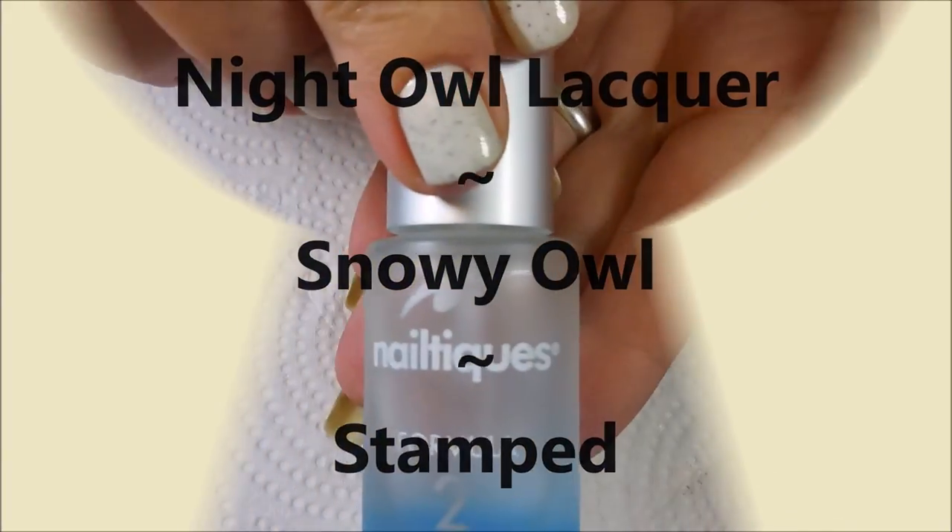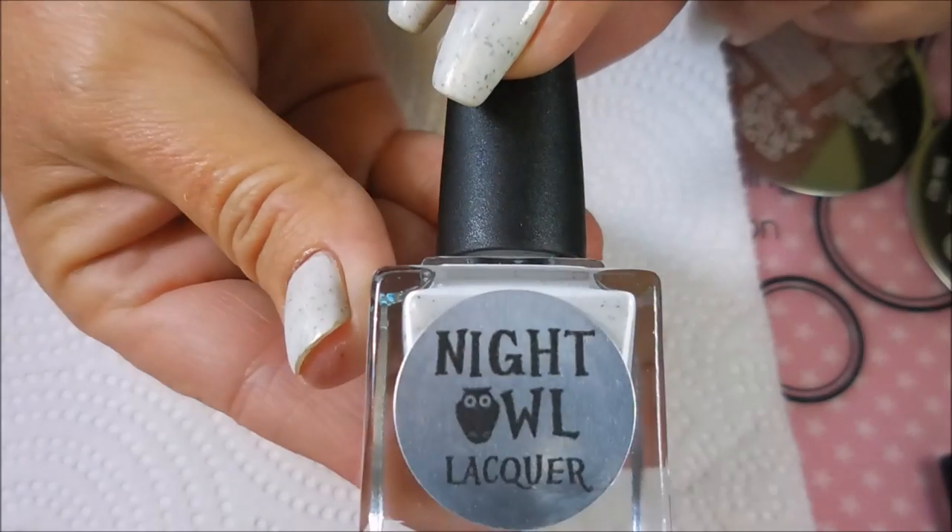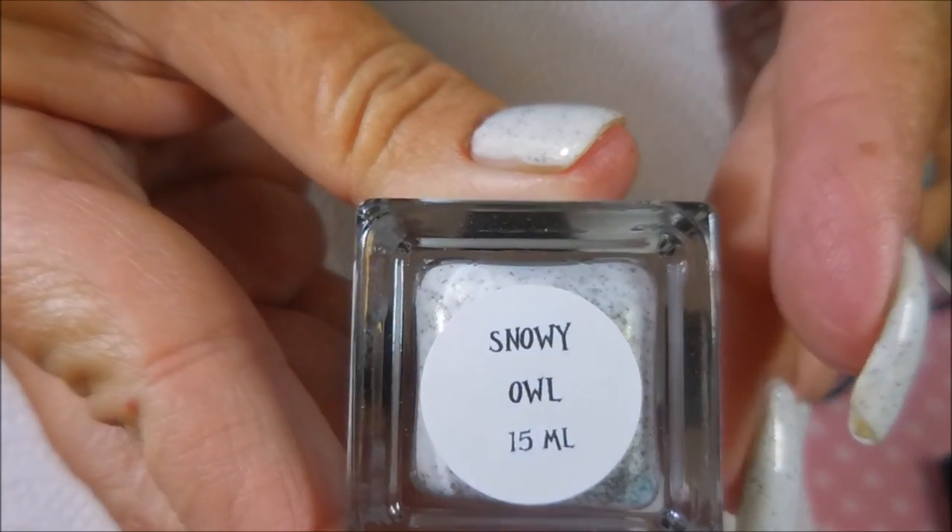Hello my friend and welcome to my channel. Today I've got Night Owl Lacquer Snowy Owl and I'm going to stamp. I started off with Nail Teaks Formula 2, here is Snowy Owl, and I have topped it off with Posh Top Coat.